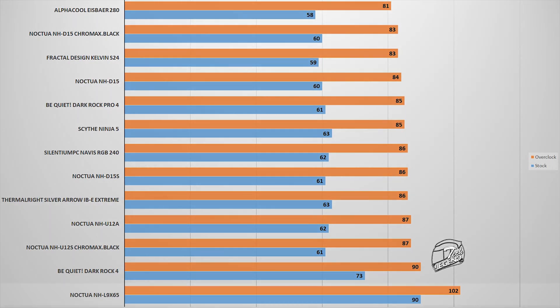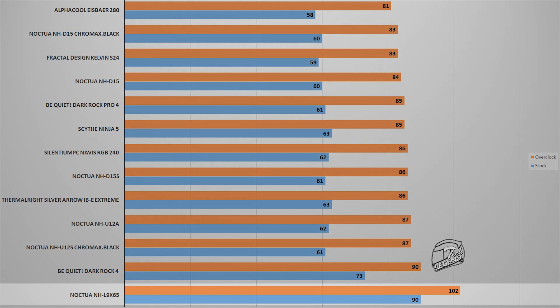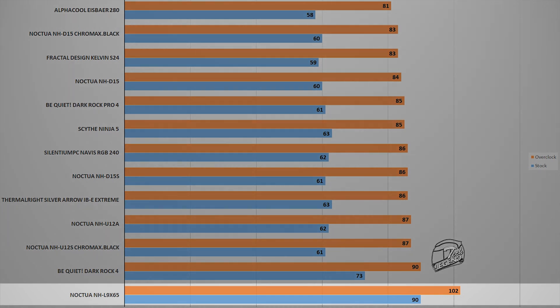The second test uses the stability test within AIDA64 Xtreme software. This type of CPU load is not encountered in daily usage, as no game puts this amount of pressure on a CPU — it is done solely to push each cooler to its limit. The NH-L9 X65 reached a maximum temperature of 102 degrees Celsius with the CPU overclocked, and 90 degrees Celsius at factory settings. This cooler is clearly not meant for such a high TDP or overclocked CPU.